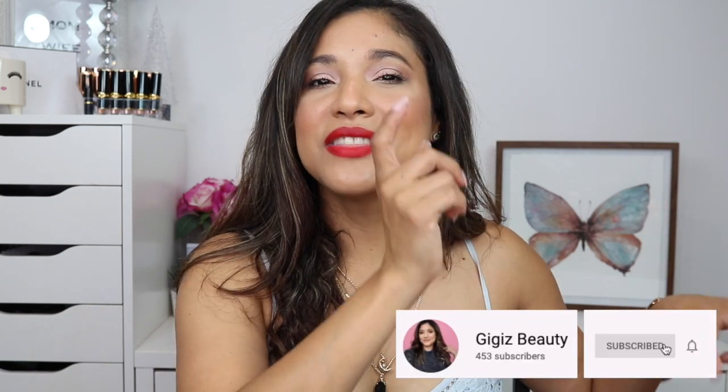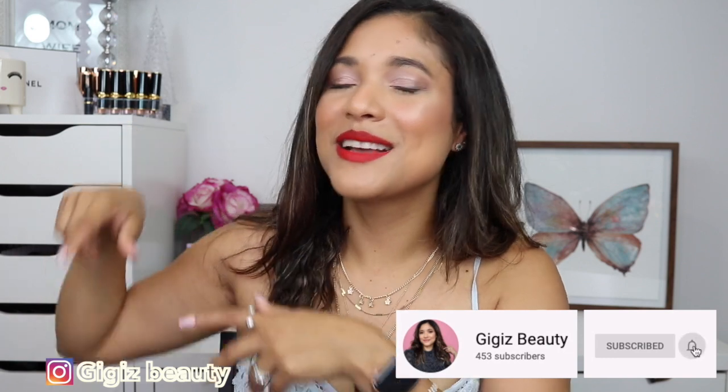Hi friends, welcome to my channel, thank you so much for being here. In today's video I'm really excited because I'm bringing you the newest Hourglass palette, the Sculpture. We're going to be talking about their newest release - this is their holiday palette - doing comparisons within the line, and then I'm going to tell you if I think it's worth the price. My name is Gigi, hit that red subscribe button below and come over to my Instagram.